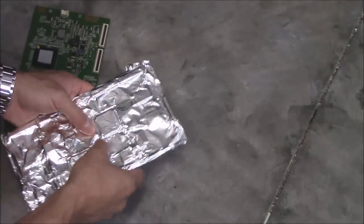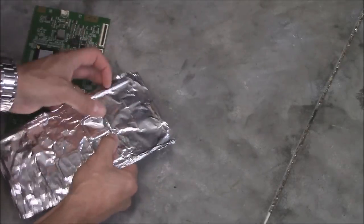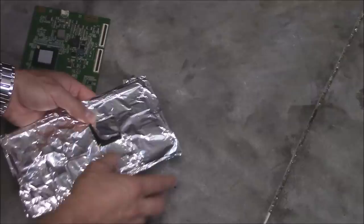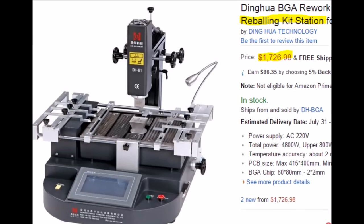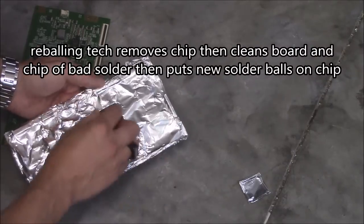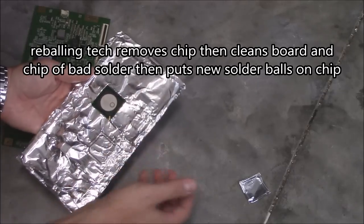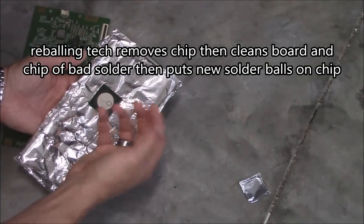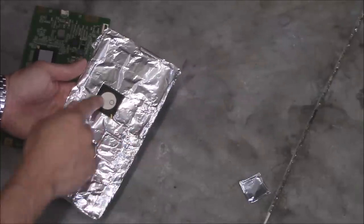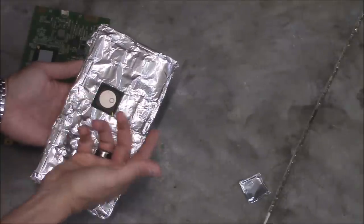Sometimes you get a little bit better luck with reballing. The difference between reflow and reballing is: when you reflow it, you're just super-heating the processor. Reballing requires special equipment. Basically, you super-heat it, you take off the processor, you clean up the contacts, and you put the solder beads back on and super-heat it back on — the same processor, back onto the board. The only thing you're really doing is getting better solder joints with your old processor.